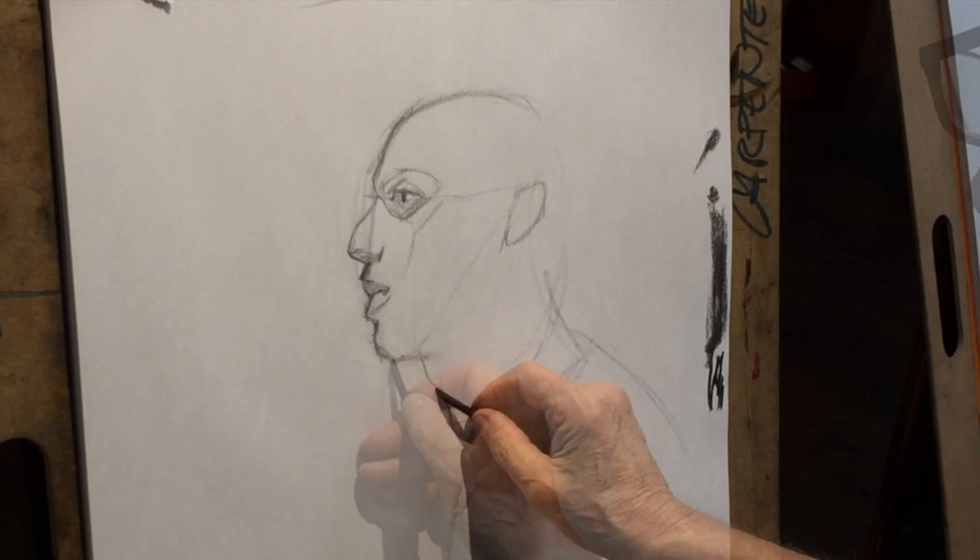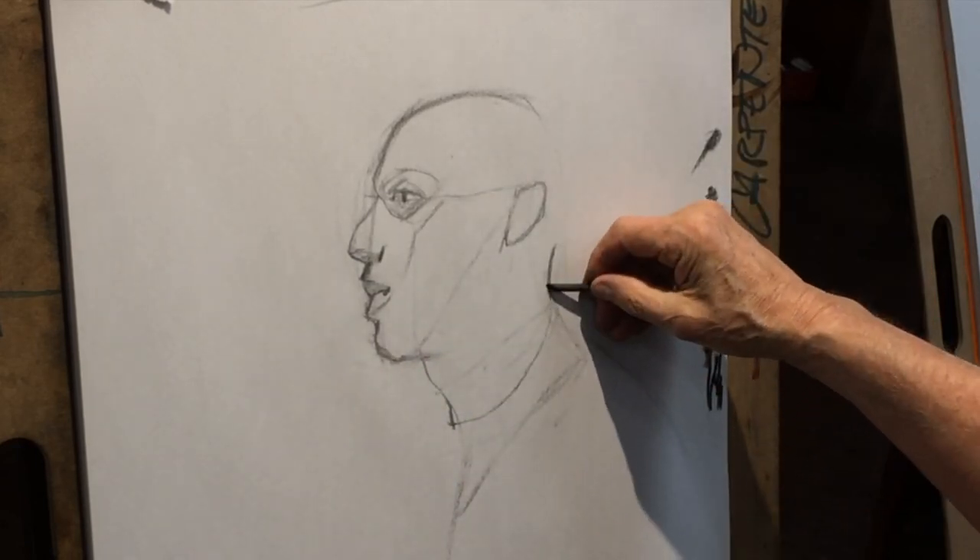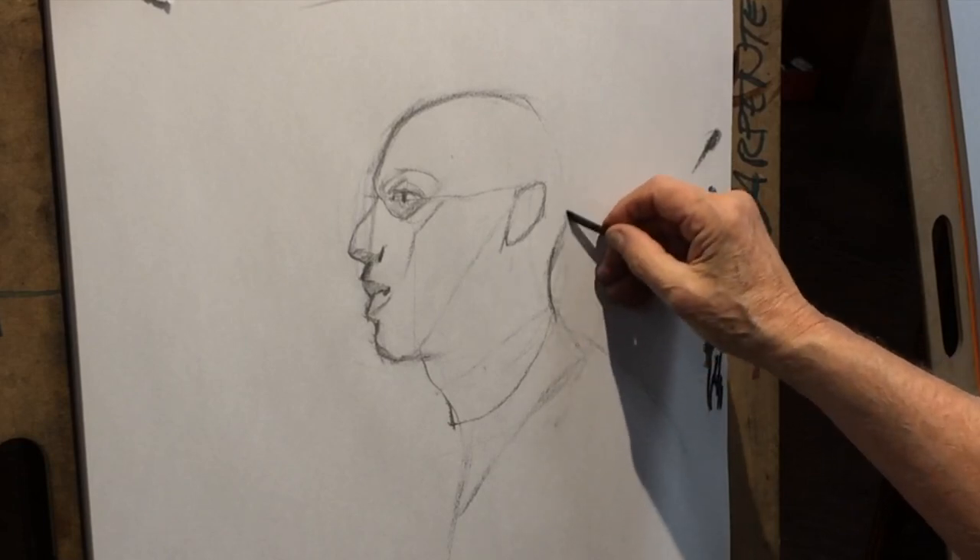These exercises are not portraiture — they are how to construct. I'm going to find the neck form that could go with that body, and then I'm going to work it out. If that looks like it's worked, then we're pretty close.